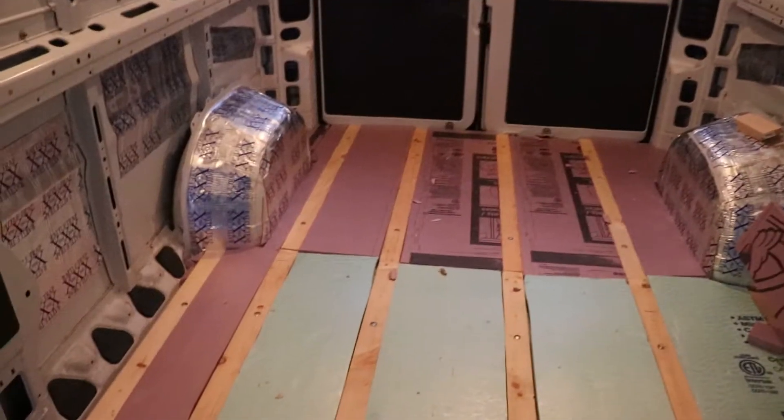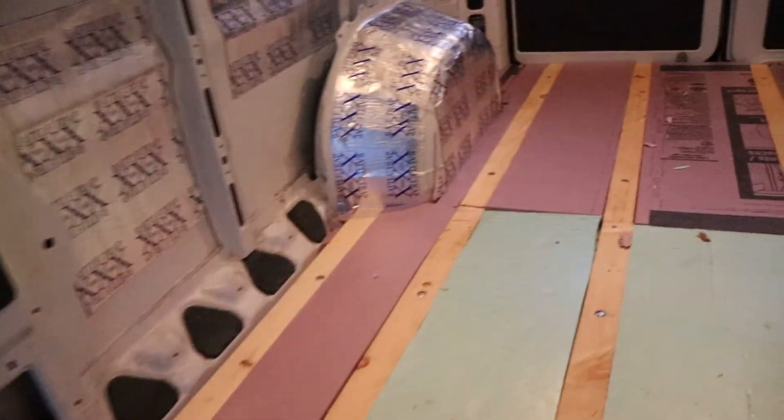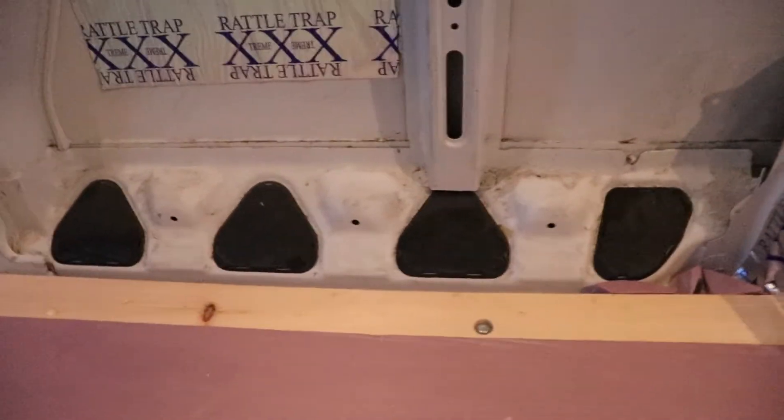Got all of the insulation cut in. We are pretty tight here, almost all the way around the van. There were just a few tiny spots right there by the door latch and a tiny little strip over here in front of the wheel well. Not really concerned about that though — got all of the insulation down on the floor. Up next is plywood.